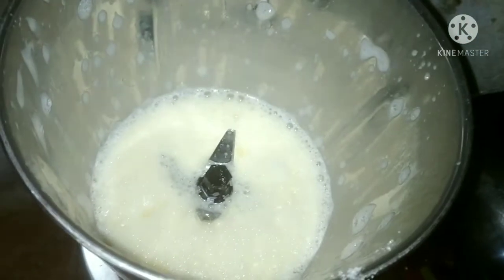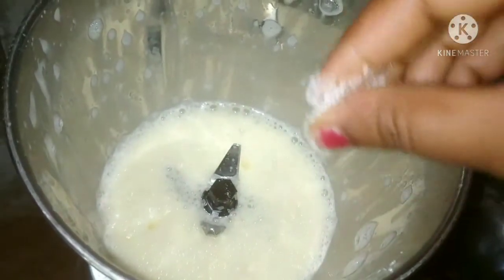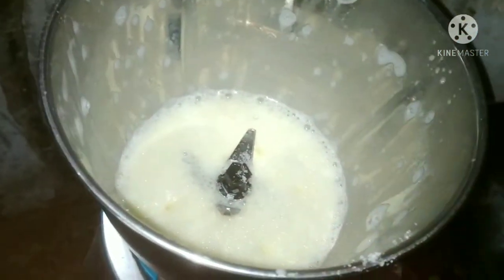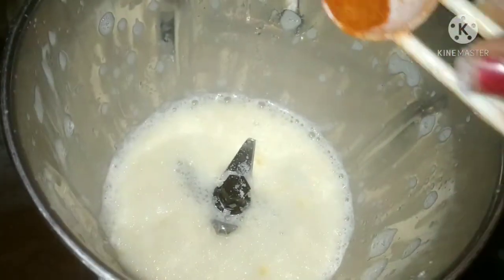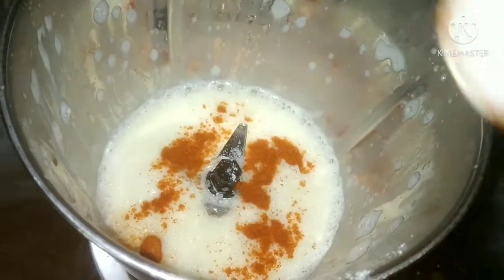Add the salt into the omelet. We are going to mix it together.